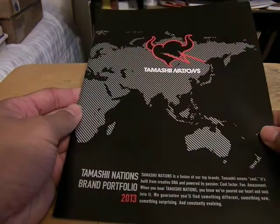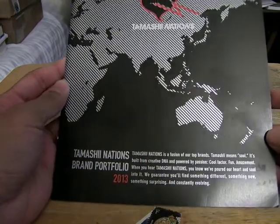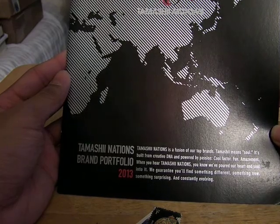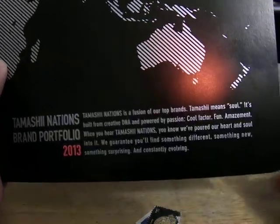Here's the Tamashii Nations pamphlet, the Portfolio of 2013. Tamashii Nation is a fusion of our top brands. Tamashii means soul. It's built from creative DNA and powered by passion. Cool factor. Fun. Amazement. Sorry for the orange dot — that's my recording light.